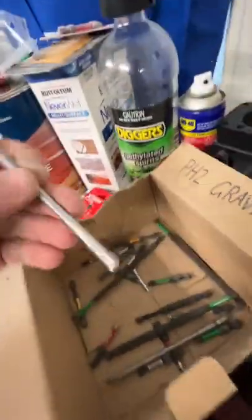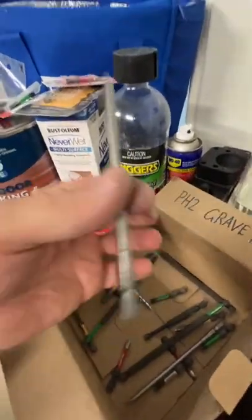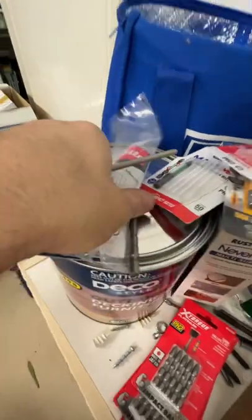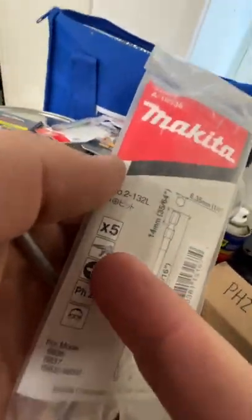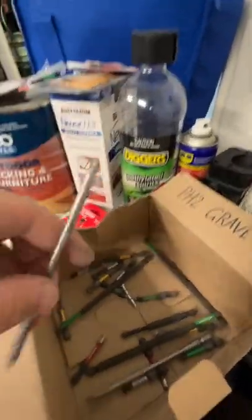None of the Makitas snapped but they did twist. I found out these are for the collated screw guns — didn't realize that when I picked them up, so make sure to keep an eye out for those. They have a longer shank so they don't fit in your impact driver, so now you know.